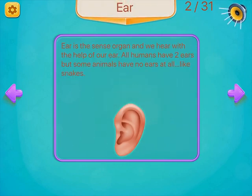Ear. Ear is a sense organ and we hear with the help of our ear. All humans have two ears, but some animals have no ears at all, like snakes.